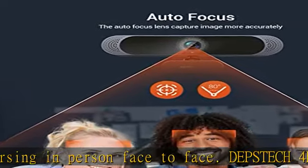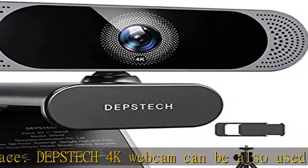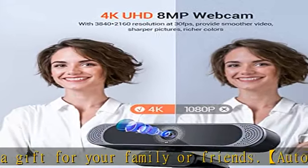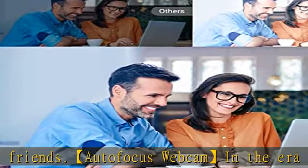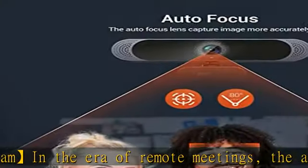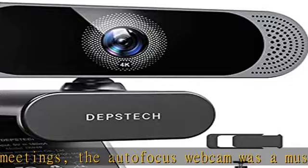Ideal for online classes and more. With dual mics and noise-cancelling digital noise filtering technology, the Dipstack DW49 webcam with dual microphones can pick up your voice and filter out background noise automatically, enabling clearer voice communication for hassle-free calls even in noisy surroundings — so you capture the sounds you want.